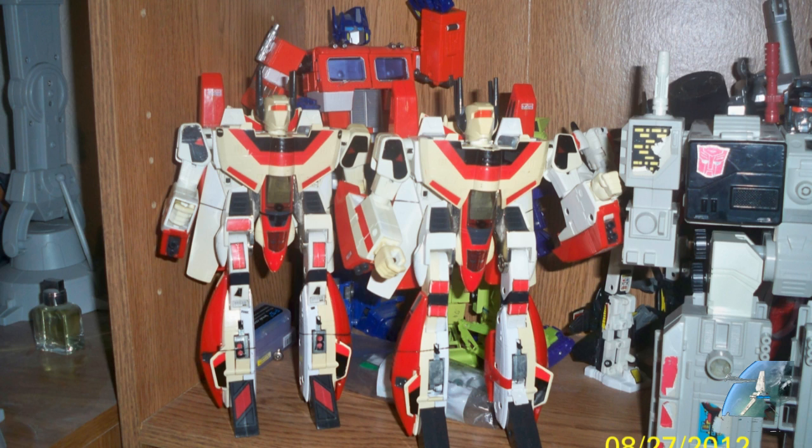That's when I started ramping it up, but all my other releases at the time were staying in boxes. I only opened Prime and the rest were staying in boxes. So that's my old school, old world setup.